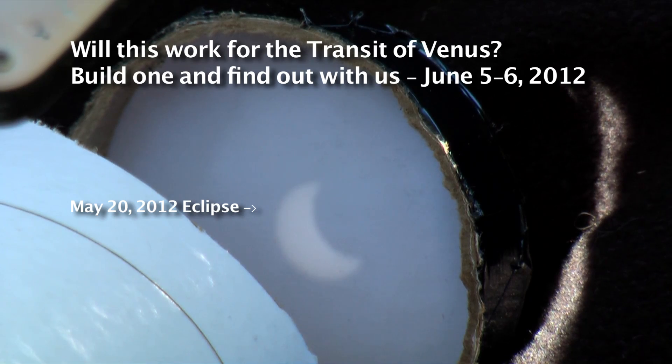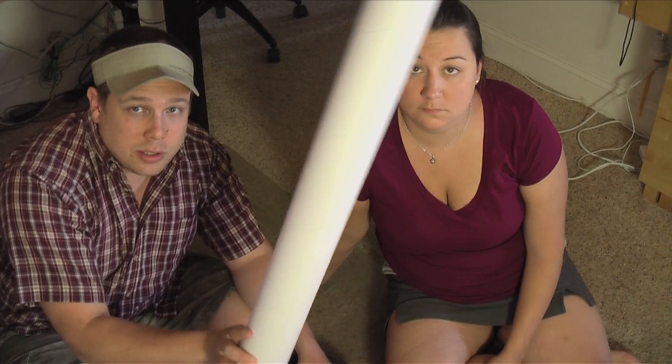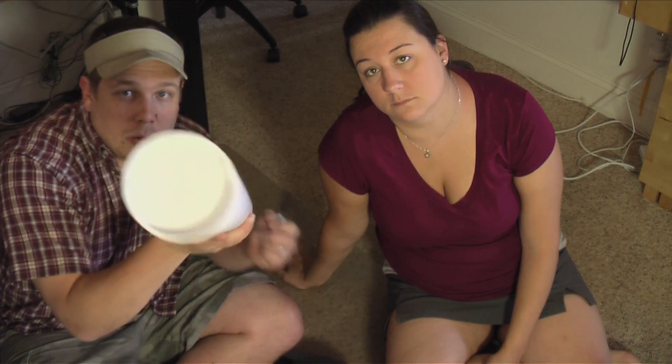Howdy Ramblers! We're gonna show you how we're gonna make a solar pinhole camera viewer doodad. We're not sure how long we're gonna need it, but we've got some of these mailing tubes which should work well.